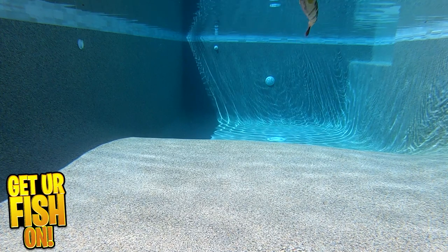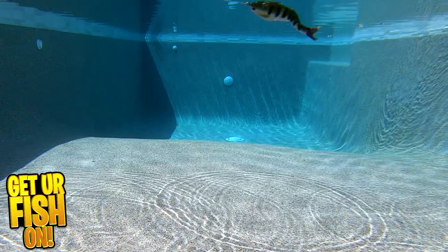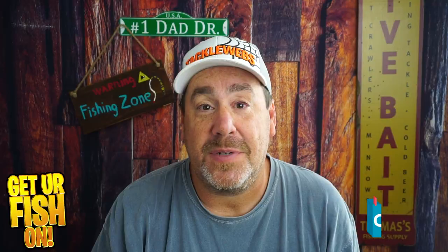Side note: this bait is designed to be fished on braided line. Mono or fluorocarbon will not help your hookup ratio. For more information, please check the link in the description below.